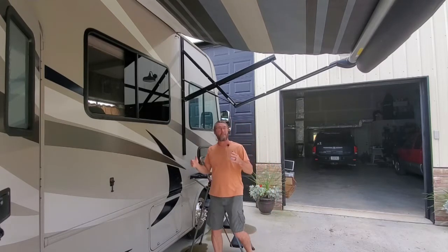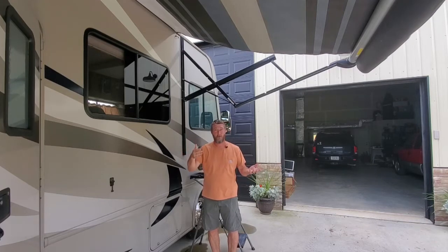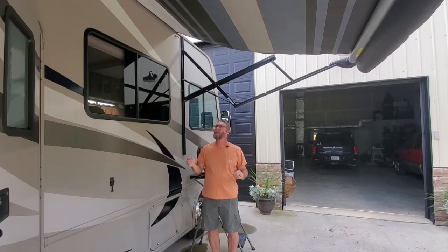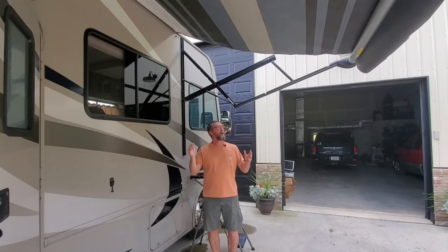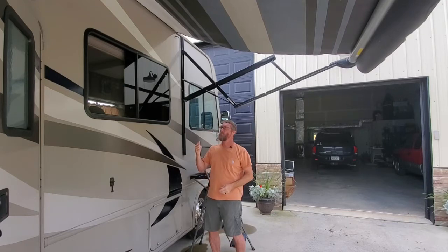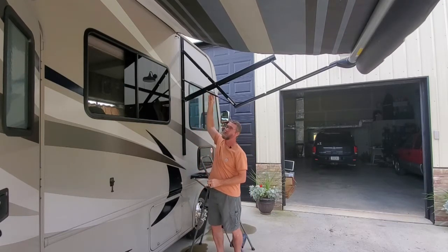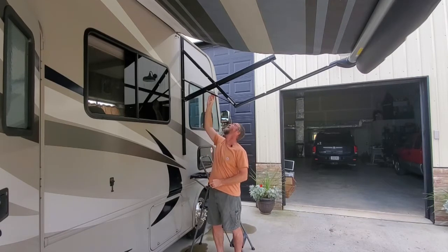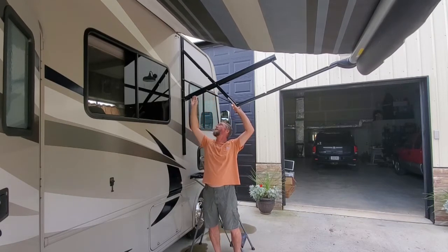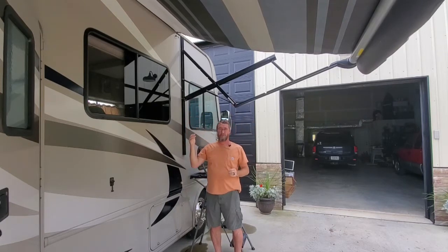What we've got to watch out for here in this type of situation is not only that it doesn't want to roll out on its own — and that's a hassle — but also because if the wind blows, it will easily pick that awning up and try to fold it back in because there's no resistance on this side. So after a little bit of troubleshooting and looking at it, what I've concluded is that this pneumatic piston right here, which is what pushes on this elbow out when it's trying to unfold, has lost its pressure.